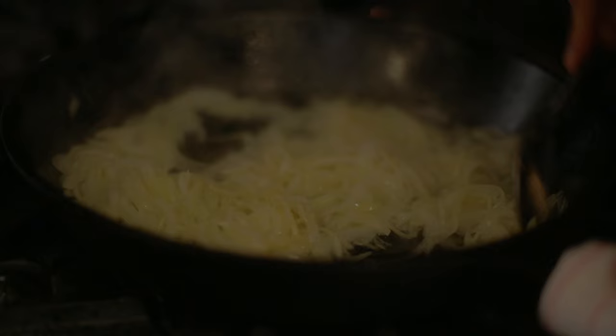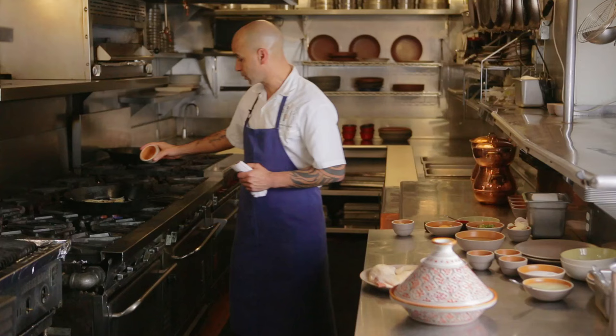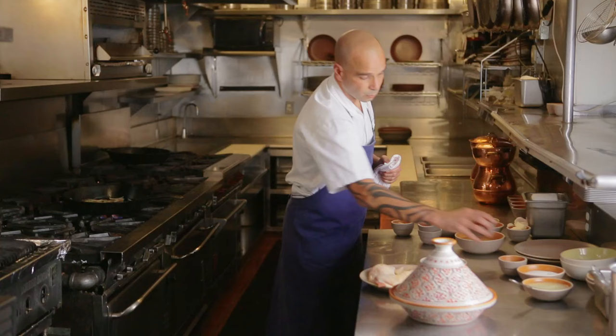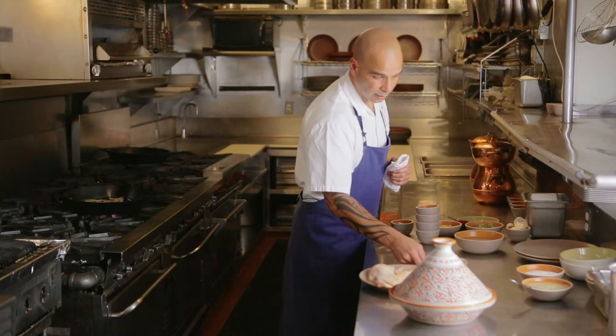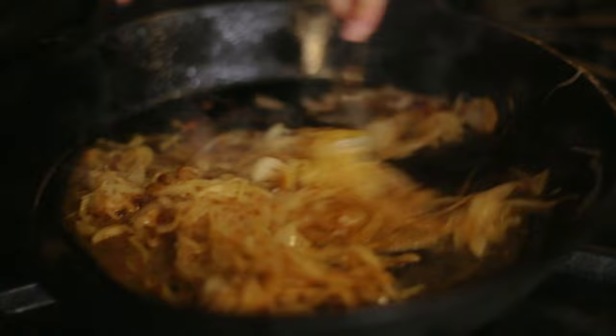The onions are browned and sweated through, and now I'm gonna add the spices to the onions. First off, we're gonna add some ground ginger, ground coriander, white pepper ground as well, turmeric, and saffron, and a little bit of salt. You don't want to go too heavy on the salt because we're gonna finish the dish with preserved lemons, which tend to be salty. The spices get toasted as the onions are cooking, but you don't want to cook them too much because they will tend to burn.